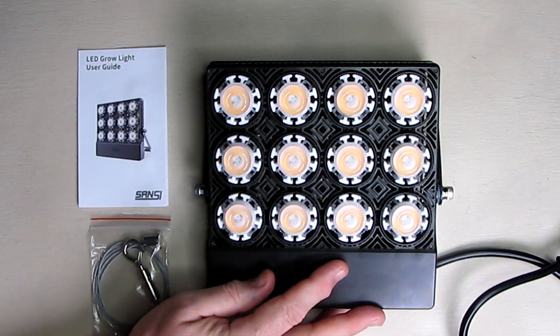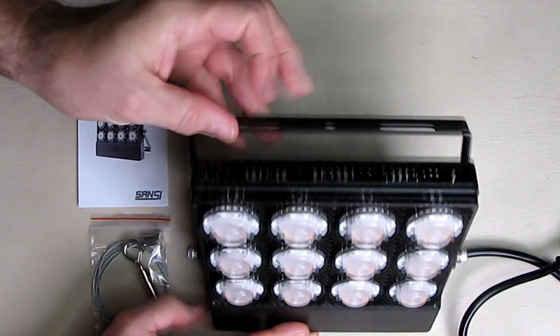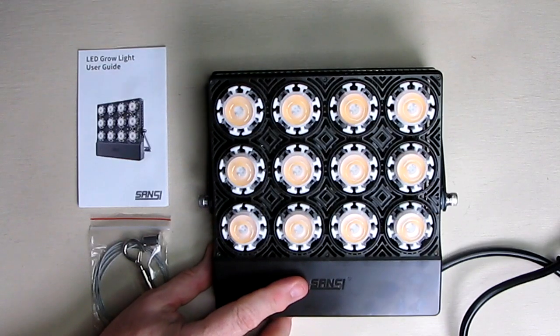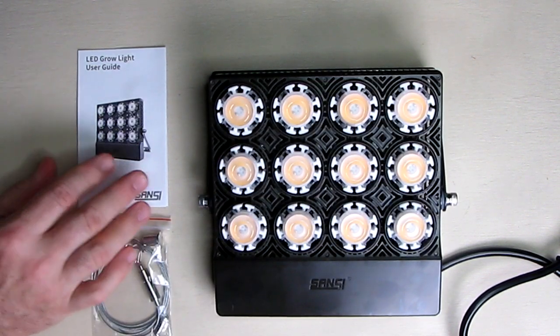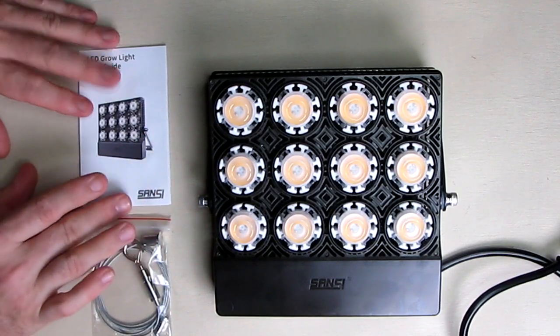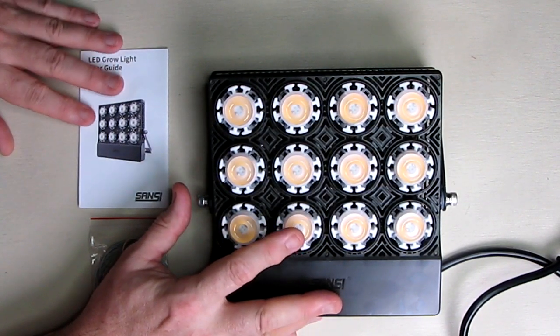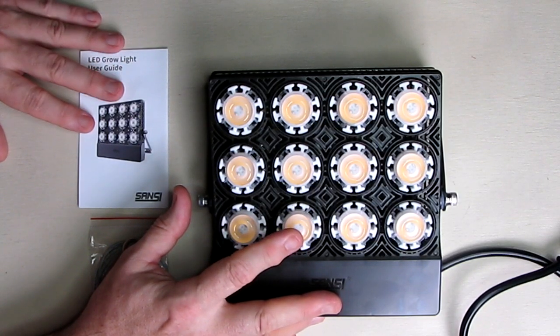It comes with a strap so you can mount it on the center hole and hang it, which is how we'll be testing it. We're going to be growing some seedlings and see how well it does in a couple of days. The instruction book covers the various features, and these LEDs do last 50,000 hours, which is an incredibly long amount of time — especially if you use it 12 hours a day.